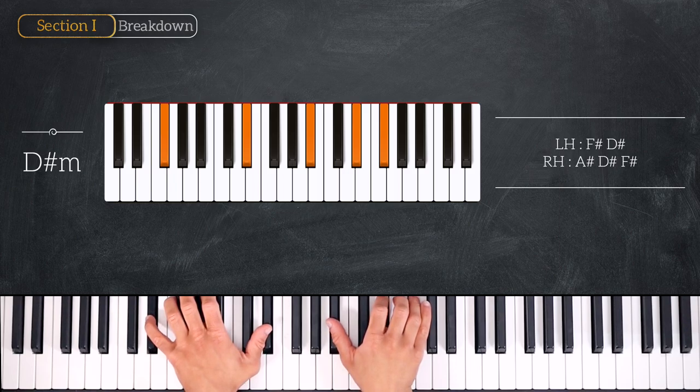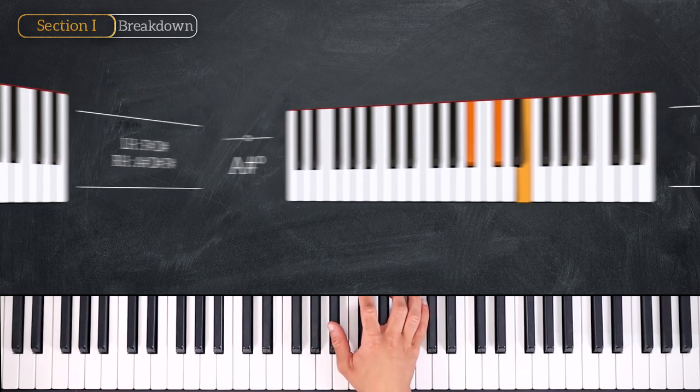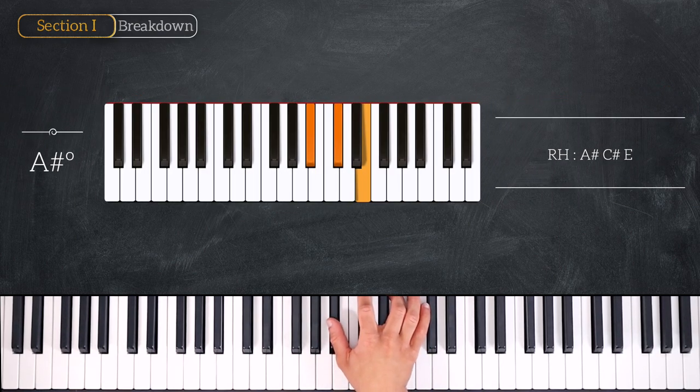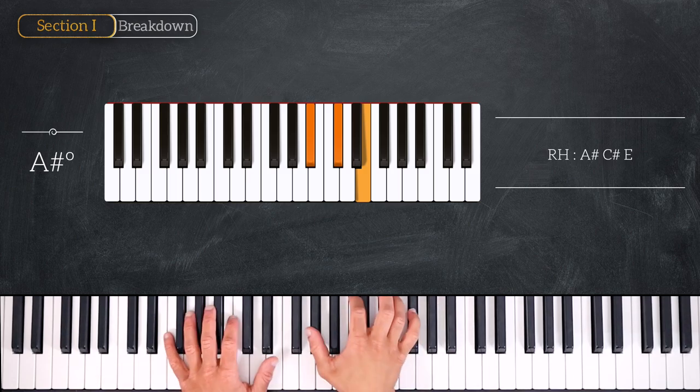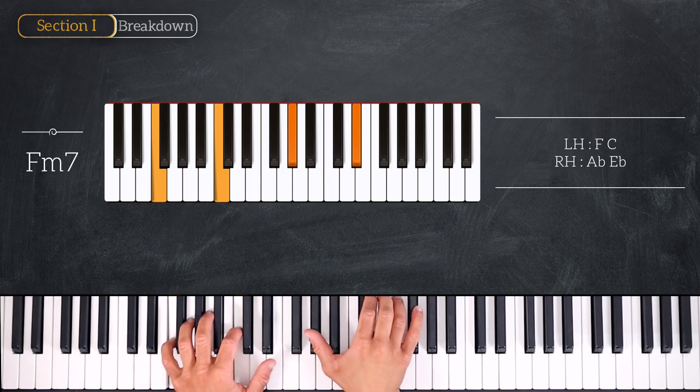Then we'll play the next chord only with the right hand — an A sharp diminished, so we have A sharp, C sharp, and E. From here we'll play this F minor 7 chord, so we have root and fifth: F and C on the left, and A flat and E flat on the right hand.